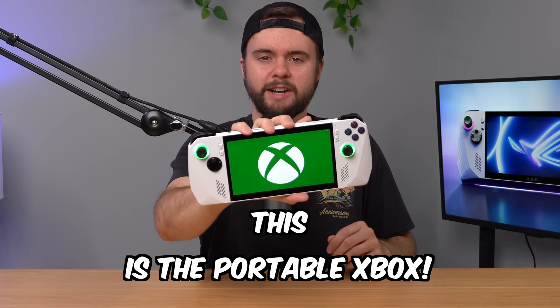This is the portable Xbox. Well, technically it's called the ROG Ally, but in this video I'm going to explain to you why I think it should have been marketed as the portable Xbox, so let's get into it.